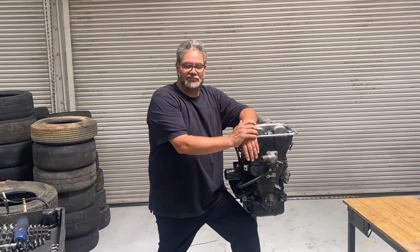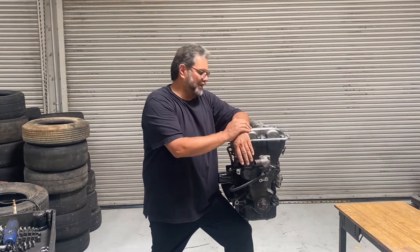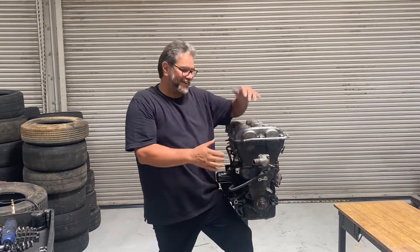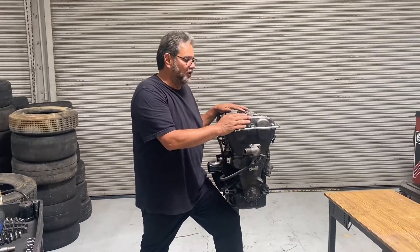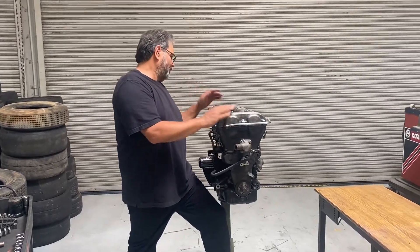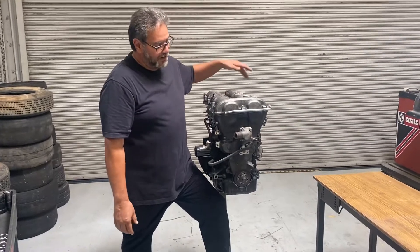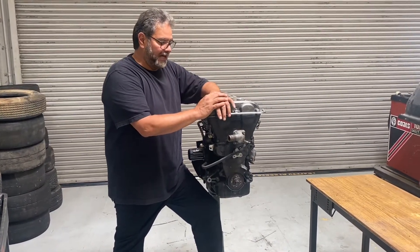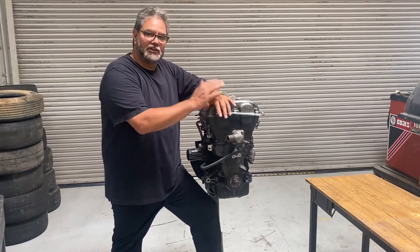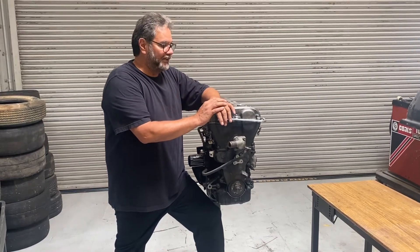Hey, Al Angelo here from A Plus Racing. Welcome back to our shop. I've got a request for how to take the Mazda Miata engine apart. I'm going to show you step-by-step how to take this apart, and then in another video we'll go ahead and put it back together. This looks like a 1.8 liter Mazda Miata engine. This is also for my class — I teach high school auto, so they can refer to this if they need to.